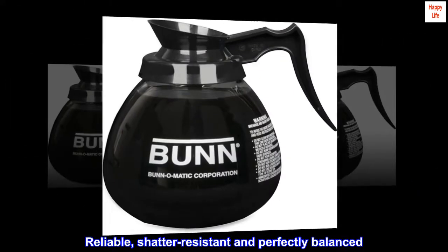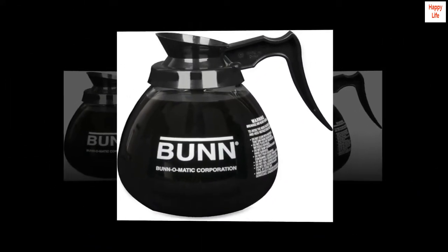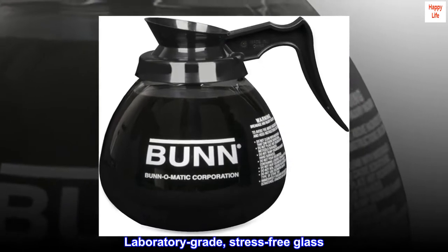Reliable, shatter-resistant and perfectly balanced. Laboratory-grade, stress-free glass.